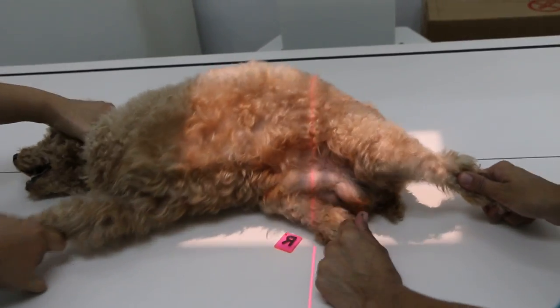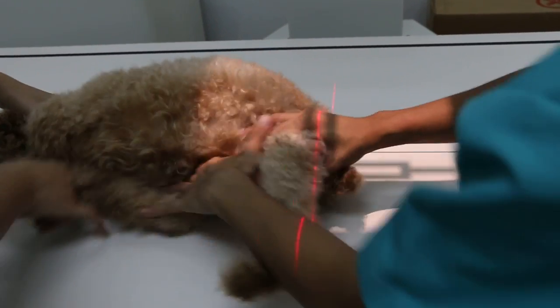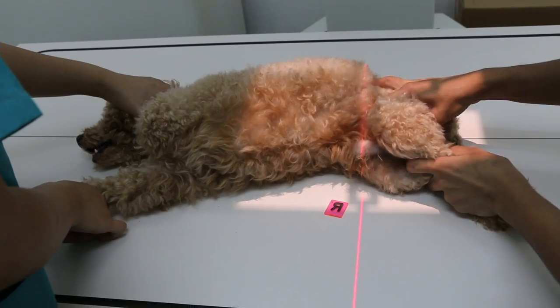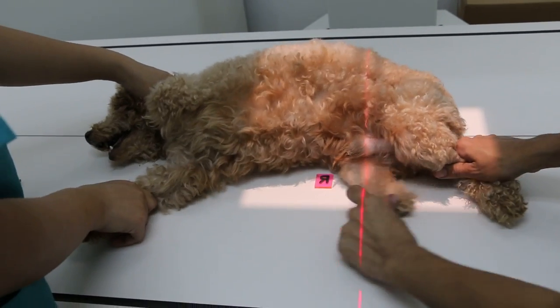So focus will be on what? On the hip, right? Yes. Okay, this is just a demonstration only — it's not the actual X-ray, just a demonstration. Okay, thank you.